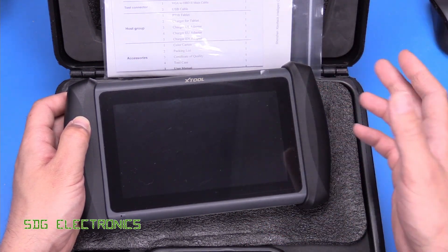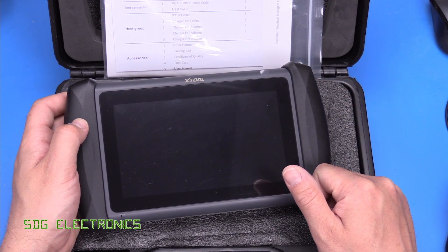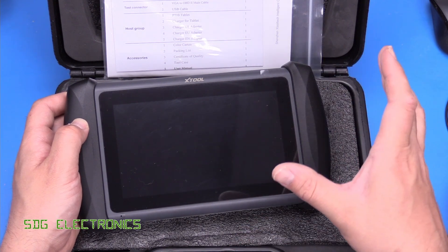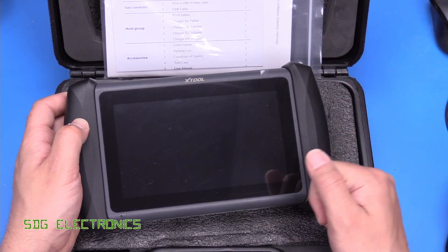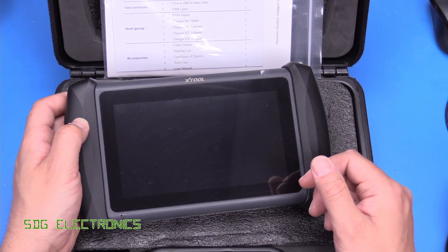I've installed some battery storage and the inverter and all that stuff. So if there is interest, I'll be able to do an overview of the system that I've installed, but that's been taking up all of my time recently. But now we should be able to get back to the usual schedule of videos and also get back to some of the projects that we were working on before, like the homemade flyback converter.